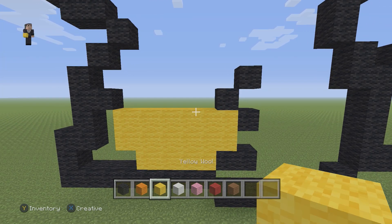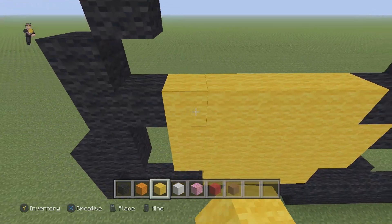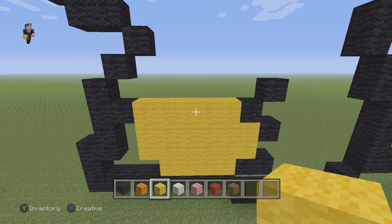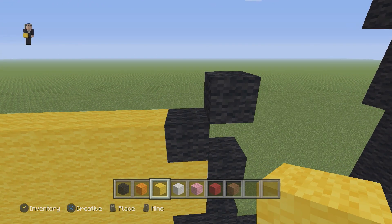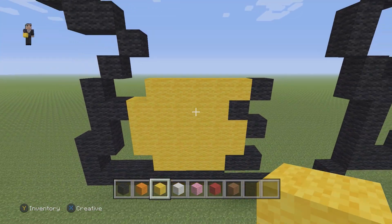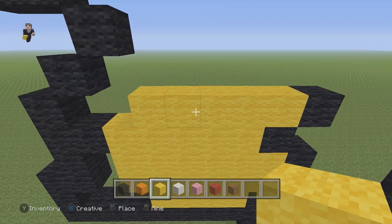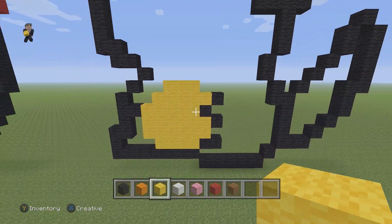Now we're going to go back to our yellow and add just a row of five yellow wools - one, two, three, four, five. Then we're going to go back to the black wool here and add another row of five - one, two, three, four, five. And then right here in the middle we're going to go one, two, three. So make sure you have this for his little tummy.